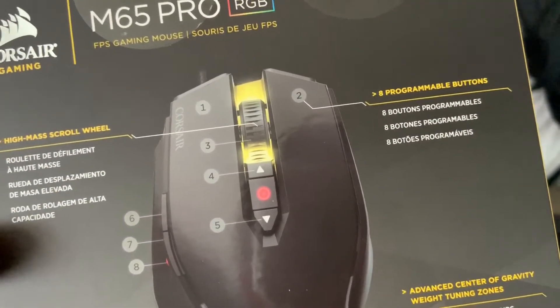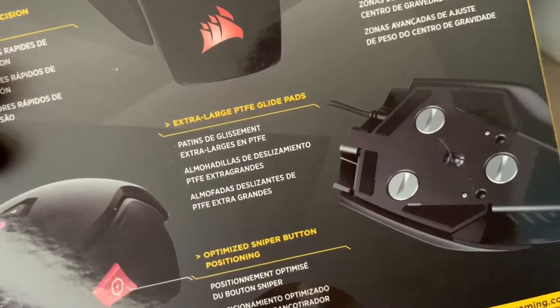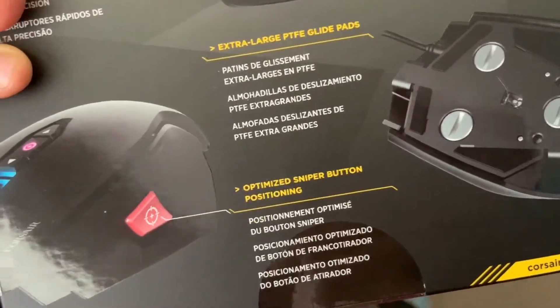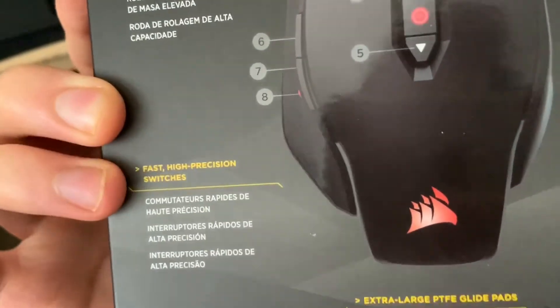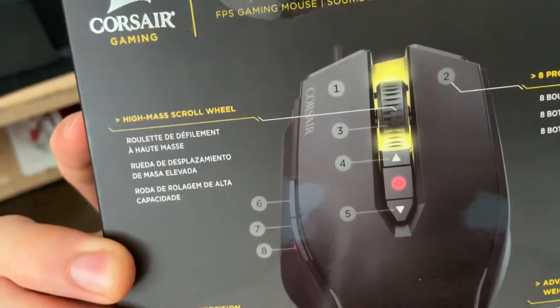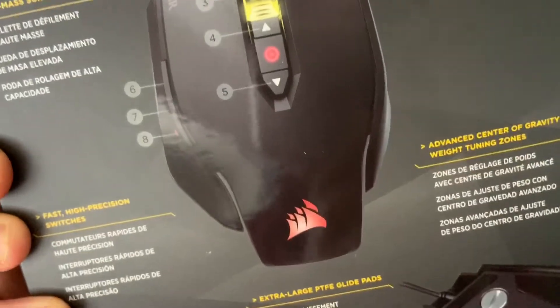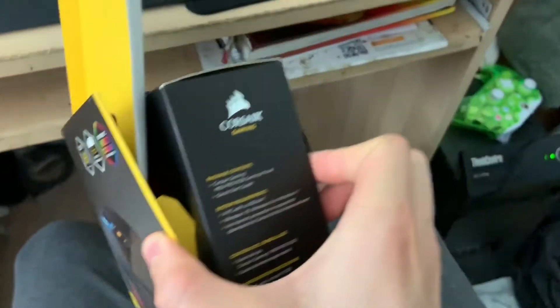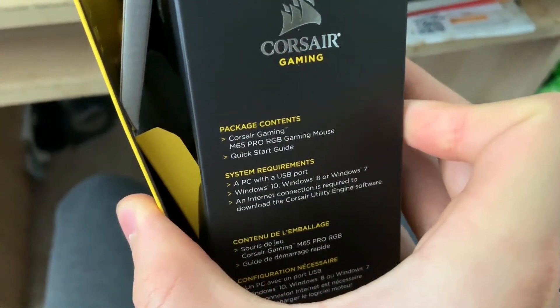The mouse has eight programmable buttons. On the back of the box it mentions advanced center weight tuning. Here's the bottom of the box — it lists fast high-precision switches and a high-mass scroll wheel. It's a very well-crafted item, and here's the side of the package contents.